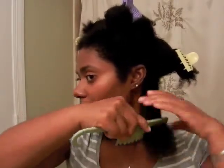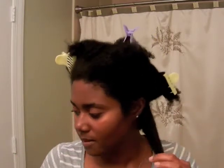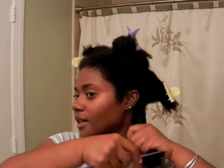I don't finger detangle anymore because it takes a lot longer for me and I ended up with a lot of shoulder pain and arm pain. So I'm using my wide tooth comb and then I go back with a finer tooth comb — not a very fine tooth comb — just to make sure it's detangled, especially at the roots and at the ends.